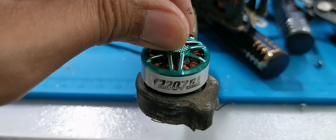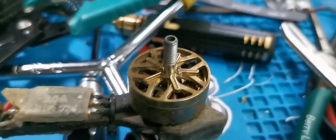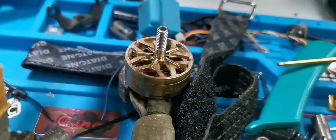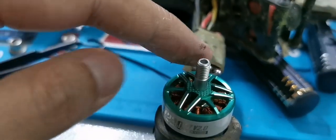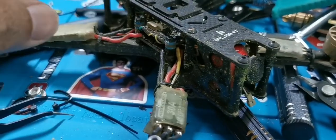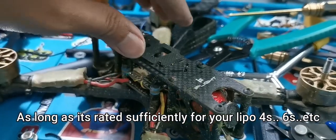This is a Velox 2207-1750, and these are 2507-1950. And you definitely can mix them. The flight controller has no idea what motors you have. What it actually does is